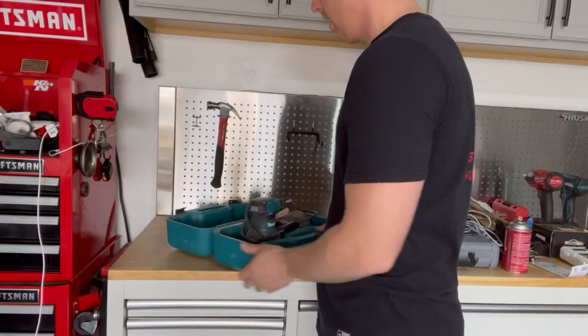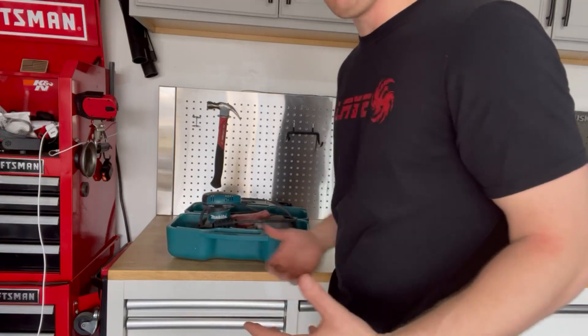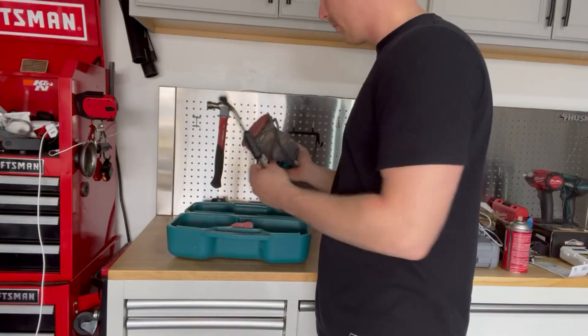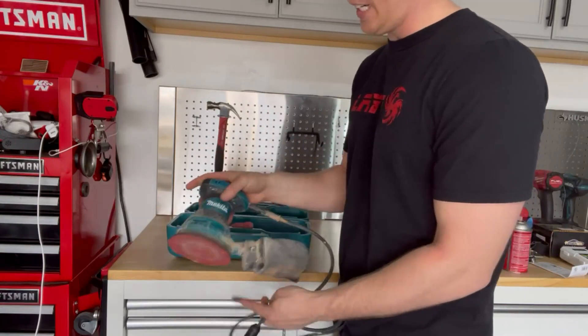I've used this sander on multiple woodworking projects. I've used it to sand my whole boat down and repaint it. As you can tell, it's definitely got some use here.